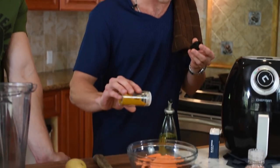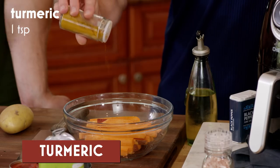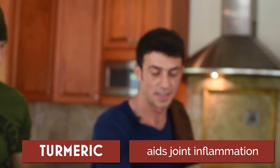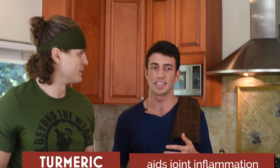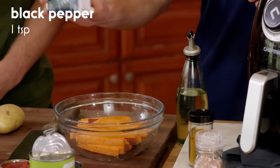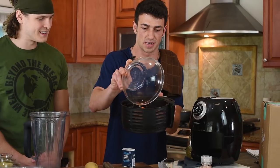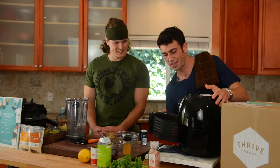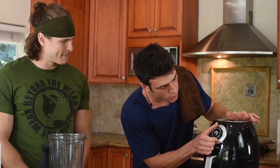Next up is turmeric. I used to use a lot of ibuprofen for inflammation when I was working out, and then I switched over to turmeric — it's the best because it's not bad for your stomach. Ibuprofen is terrible for you. So we add a teaspoon of turmeric and some black pepper. We got our air fryer right here — in they go, already preheated. I'm going to put it on 400 and let that cook for about 12 to 14 minutes depending on the thickness of your fries.